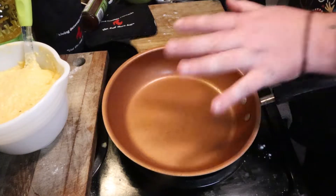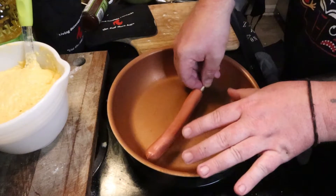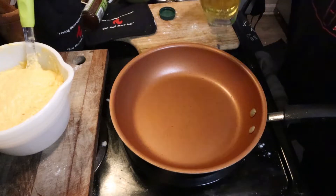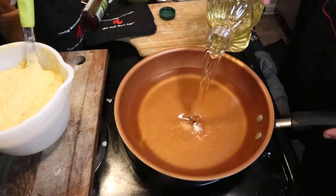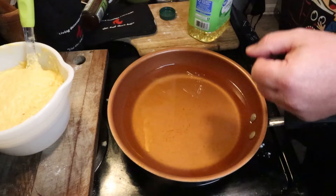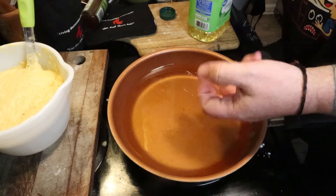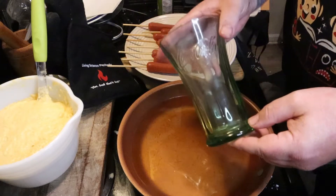Once you get this nice and battered up, set it aside. Get a saucepan or pot big enough to put your corn dog in — I try to fit them all in at once. Put about an inch of canola oil in there — the recipe goes for about one quart. Put it on medium-high heat. Wait until it's getting nice and warm, then you can drip some batter in to test it.